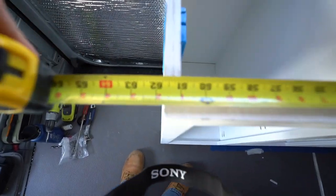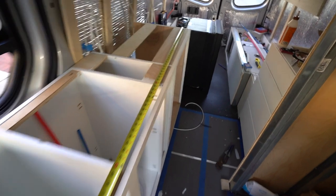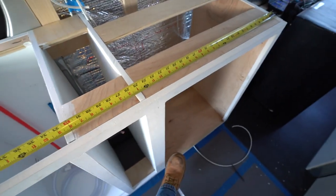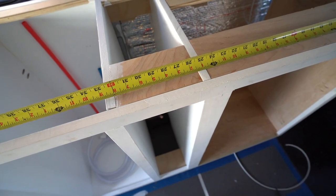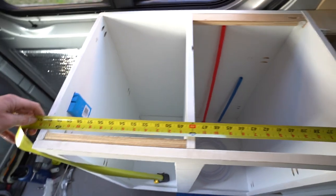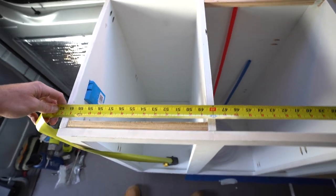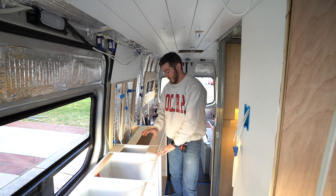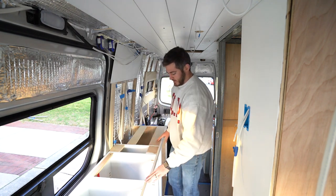Our kitchen cabinet is 61 and three-quarter inches total. The refrigerator section is about 24 and three-quarter inches, but subtract the face frame so a little less than that. We have a tall and skinny drawer which is about 6.5 inches wide, then our kitchen sink which is 15 inches, and then our propane two-burner which is going to be about 12.5 inches. The kitchen cabinet is roughly 34.5 inches high because we have a 1.5-inch butcher block countertop we plan on getting, and it's 20 inches wide.